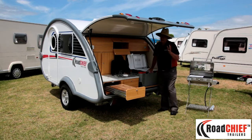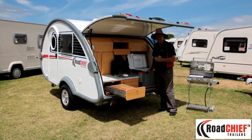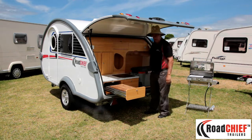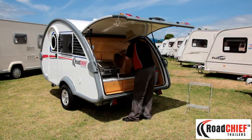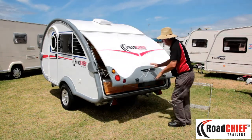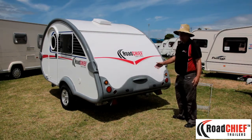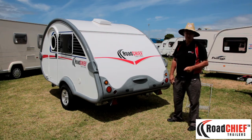This kitchen will all close up — I'll pull the tailgate down and you can look at it as it is when you're towing the vehicle. So there it is folks, that's the kitchen in the back of the teardrop road chief caravan.